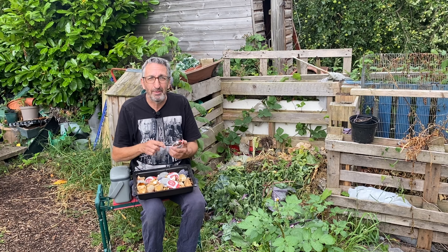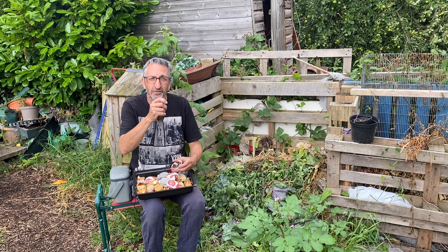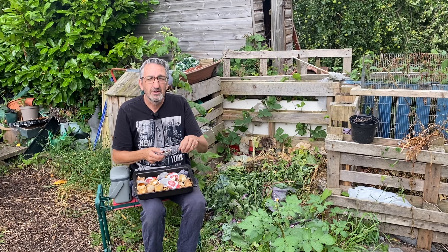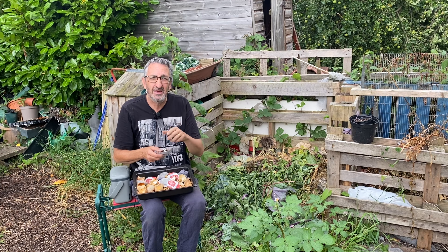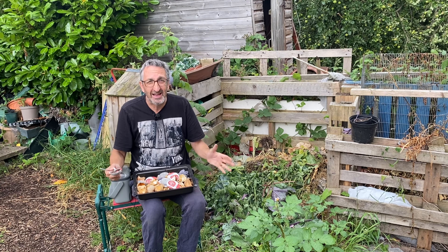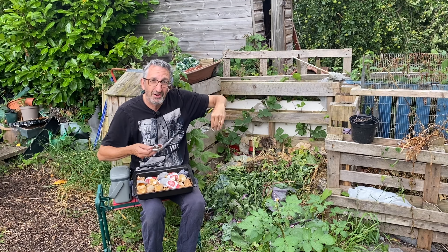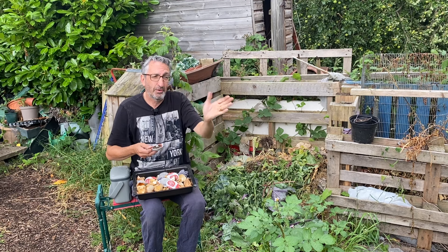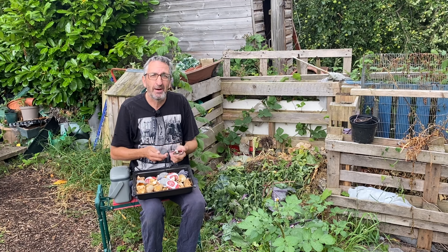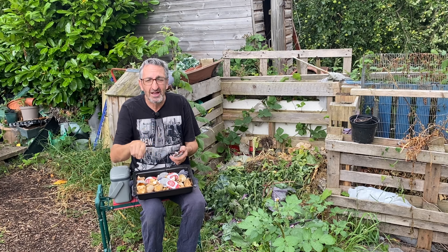I know a lot of people at the moment are having problems with badgers — believe it or not, they seem to be very hungry or have discovered a free source of food, and they're creating havoc in some places. So I'm afraid it's wire netting, and get it as deep down as you can — maybe a foot, maybe two feet into the ground — because they're very good at digging under. Get it deep down so they can't get through into your patch.